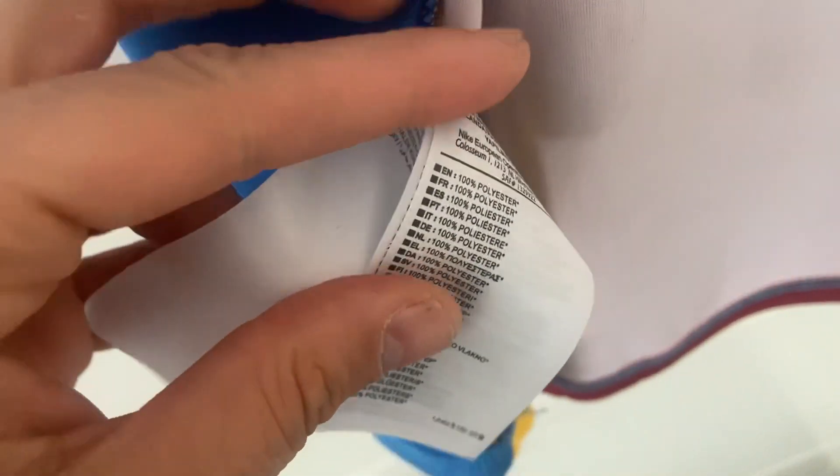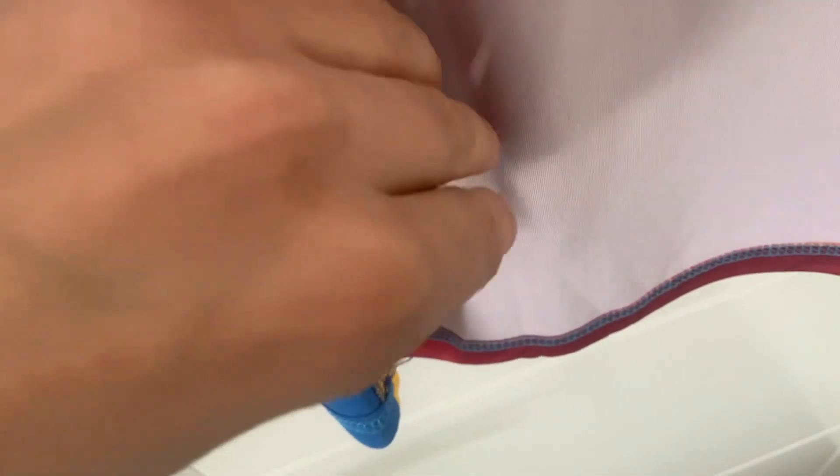Over here we just have our usual washing instructions — hand wash only and make sure the shirt is inside out, and the shirt will last you a good amount of time.